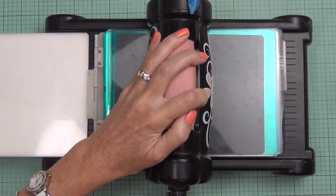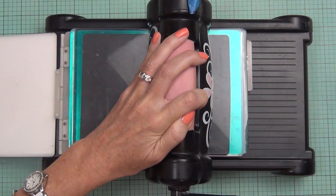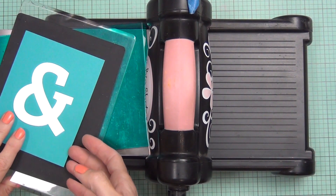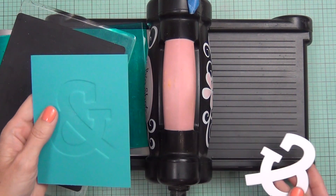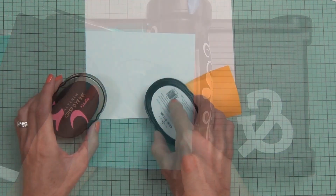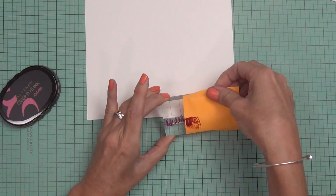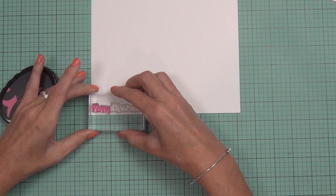One thing to be aware of: if you make your element too thick, it might crack your cardstock. Certain cardstocks react differently, so it does pay to play with your mixtures of shims and how many layers you put on your die cut element, as well as the cardstock you want to get the impression on. Lots of little factors, but it's not difficult and I think the effect is awesome.